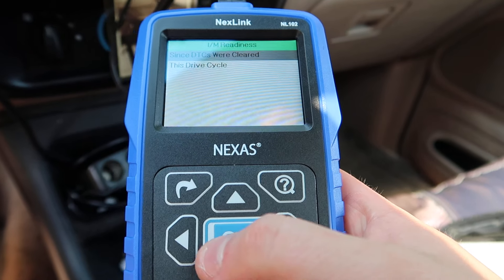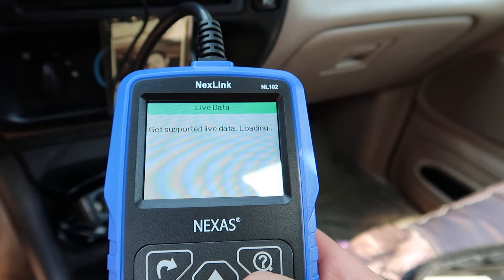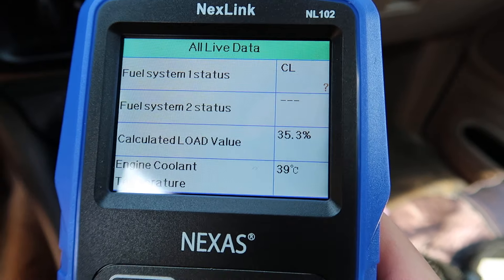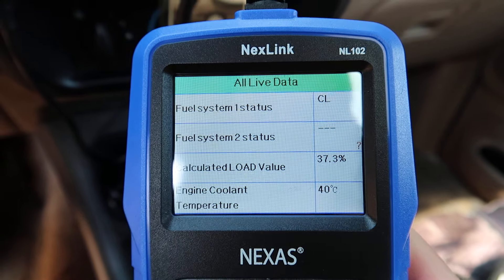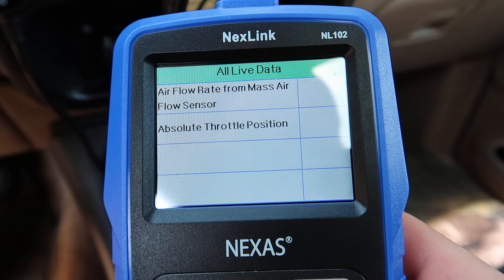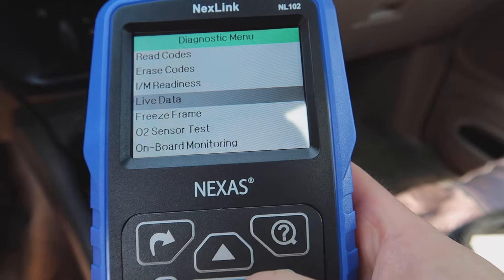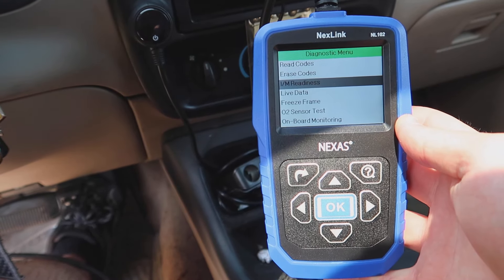Going back, we can do live data. Since our vehicle is on, we can go view all data — it will give us live data with just a whole bunch of different information. This actually works really great, I'm very happy with it, and I think you will be too. Bye.